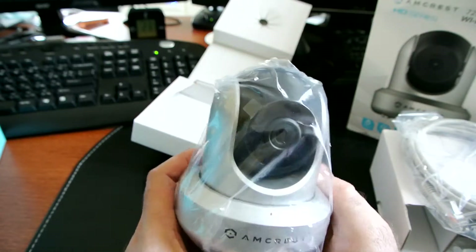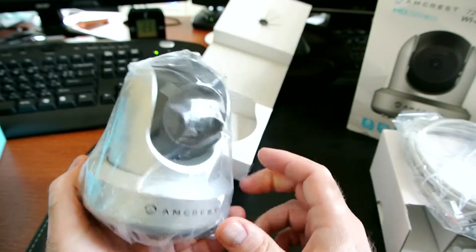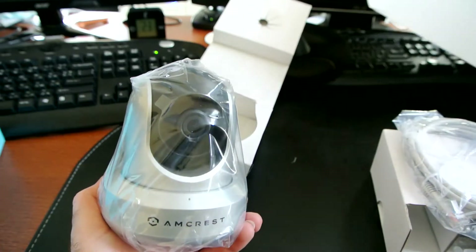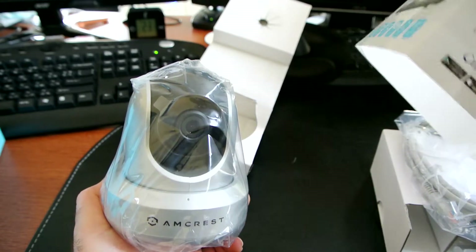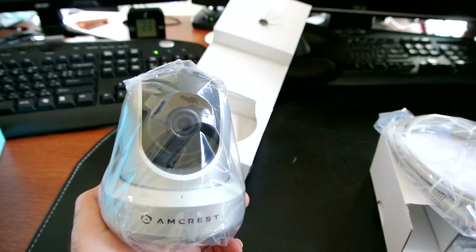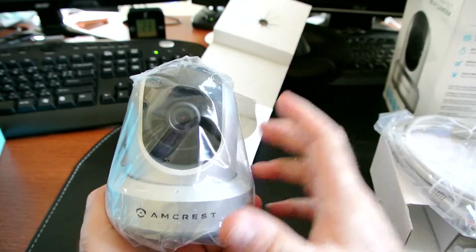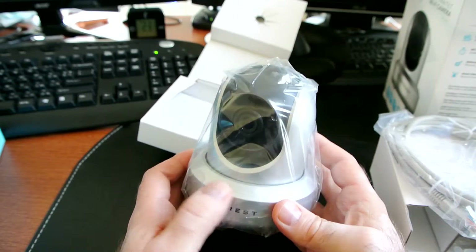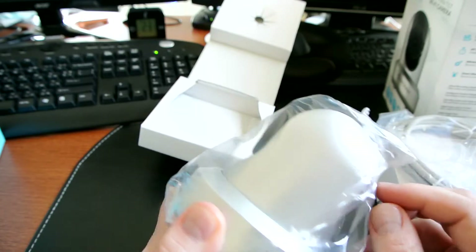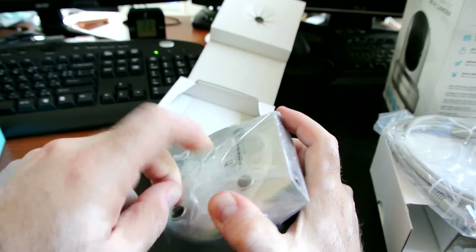One of the best things about this camera is the ability to rotate and pan. You can actually control the head of the camera to rotate almost 360 degrees, and you can also go up and down in pretty substantial amounts, so you can cover the whole room if you want to. Let me unpack it here — they've wrapped that camera pretty well.